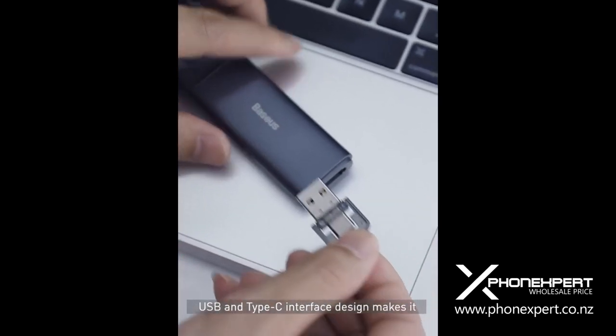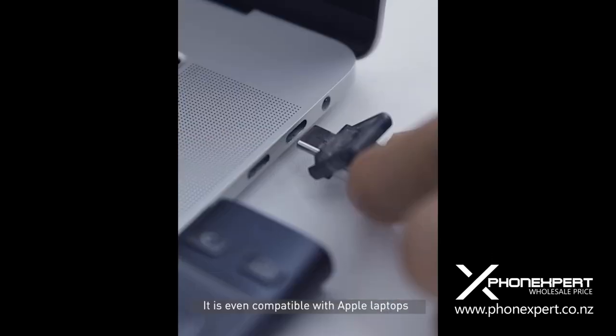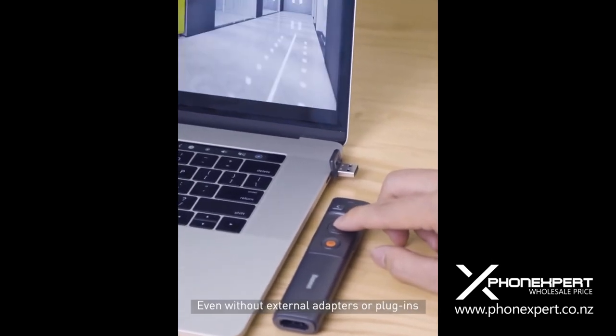USB and Type-C interface design makes it suitable for almost all computer models. It's even compatible with Apple laptops, even without external adapters or plug-ins.